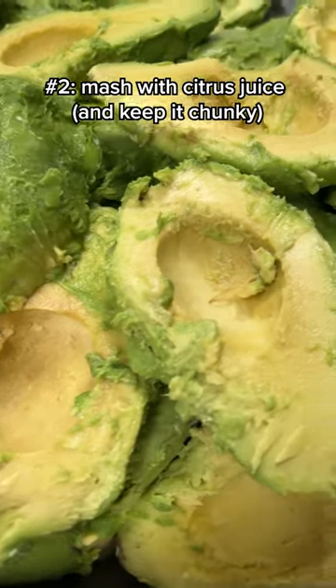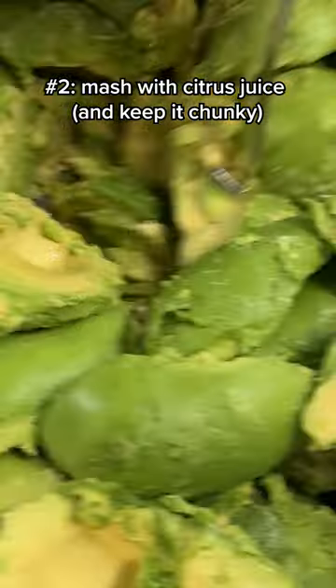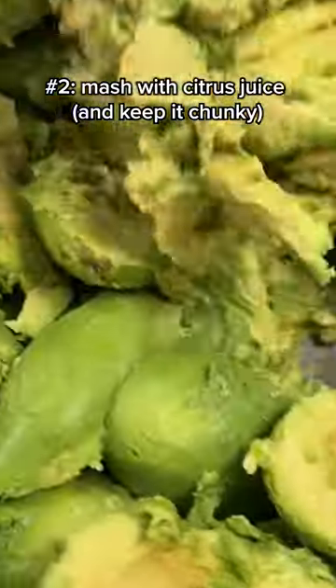Number two: if you plan on mashing for guac or toast, make sure you leave some of the chunkiness. This is the most satisfying part of any avocado recipe.